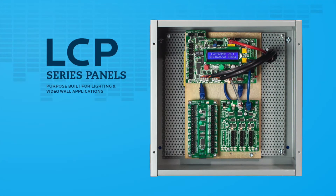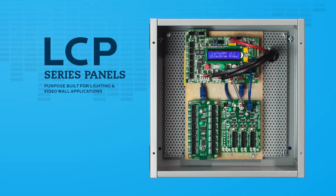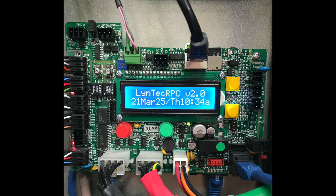After the main panel board is hung and the main power connected, terminate any external network controls inside the controller box now: RS-232 here, DMX-512 here, or contact closure here.